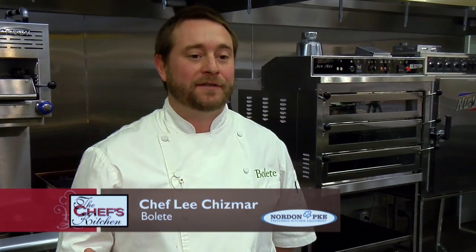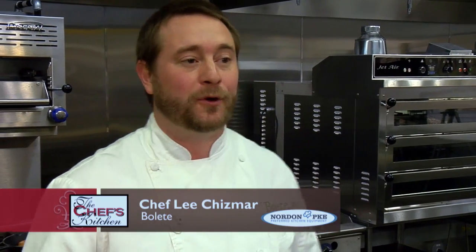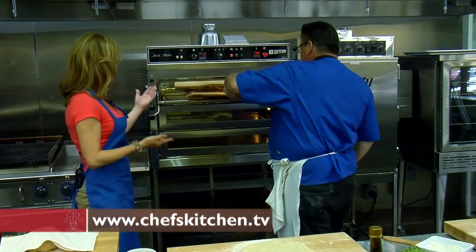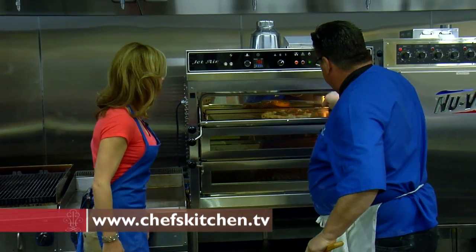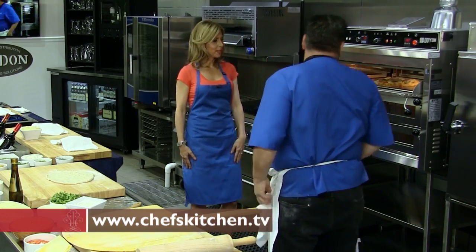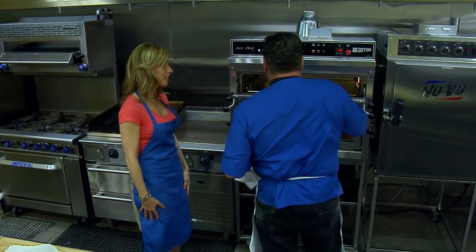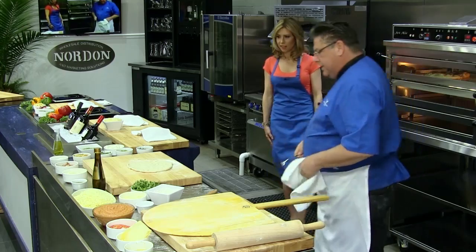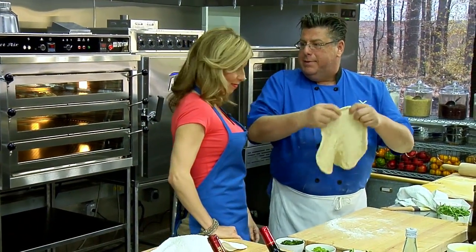Stay tuned for more from Nordon Preferred Kitchen Equipment. To be here at Nordon and cook in this kitchen is pretty incredible for me. It's a chef's dream come true to have all this wonderful equipment. That's cooking really nice. I think we can cook multiple pizzas in this beautiful oven. In a pizza oven it takes like three minutes — and this is looking good. Because you're making it thin, like an Italian pizza.